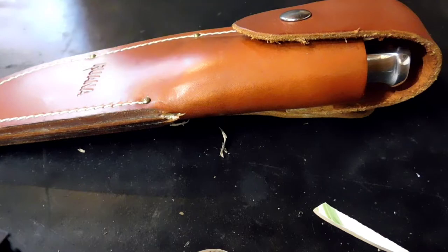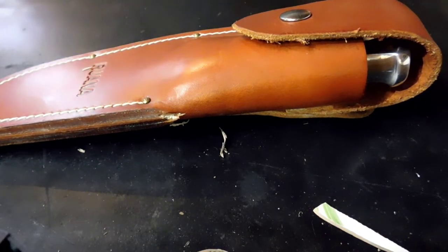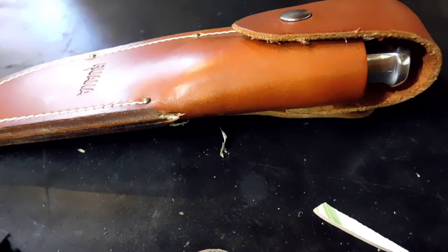Howdy folks, how we doing today? It's finally time I covered the knife that I promised you guys last week — the Ruana Skinner, also known as the Pattern 20B Knife from their website.